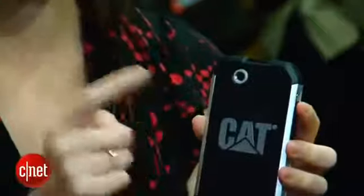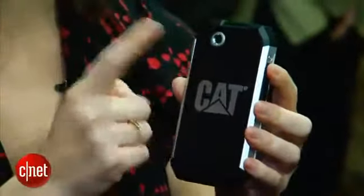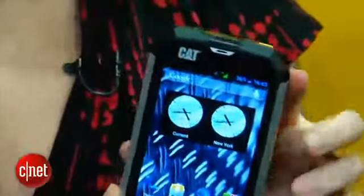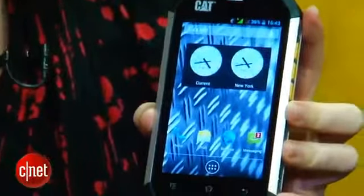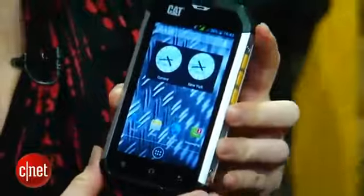As for the other specs, you've got a 5 megapixel camera on here — no flash, but 5 megapixels is still pretty good for this type of phone. It does take 720p HD video as well. There is also a front-facing VGA camera, so you can still do all your video chats. Inside, there's a 1 GHz dual-core MediaTek processor. The CAT B15 is a 3G phone only — no LTE on this one.